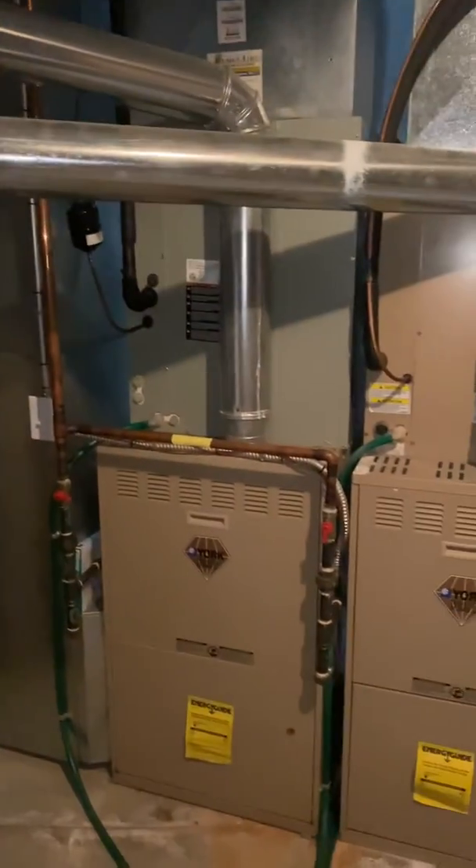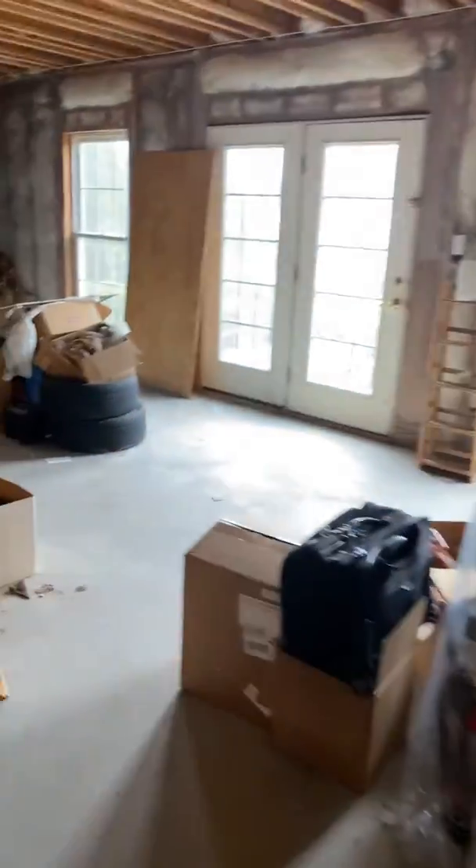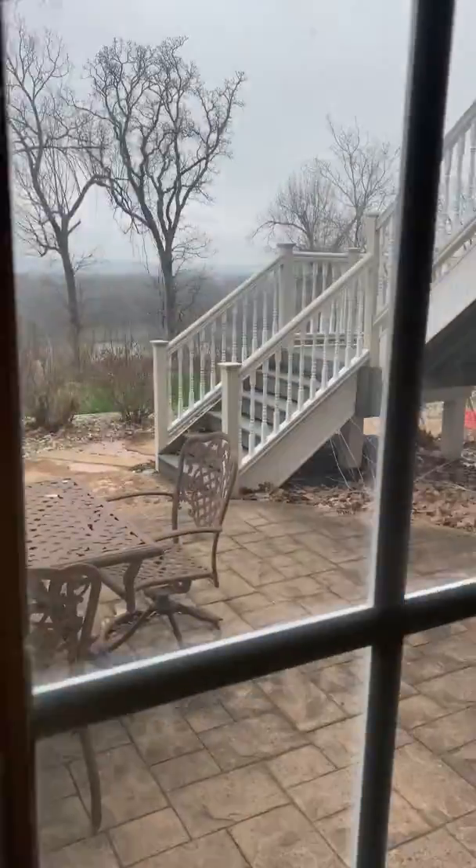That's everything down here. As far as access, we can either come down through the stairs or there is a walkout basement — we should be able to come to the back of the house to get all the equipment in and out. I'm not going to touch the air conditioner; that was just replaced about five years ago.